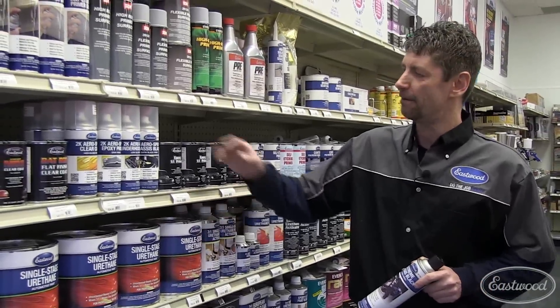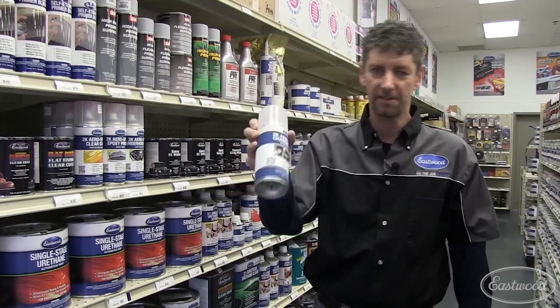And here at Eastwood, we figured out how to put a two-component catalyzed urethane into an aerosol. Let's see how we did it.